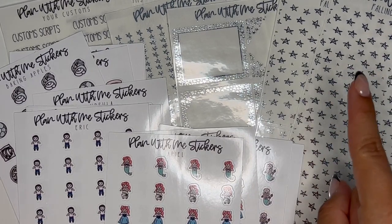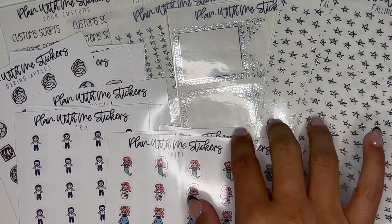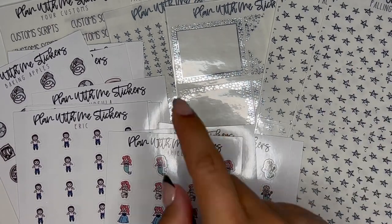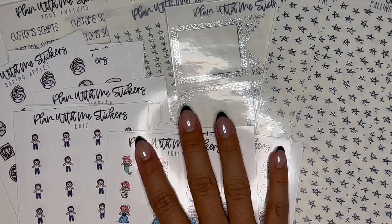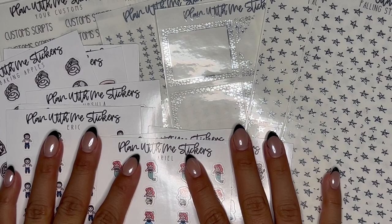Make sure to follow me on Instagram too — it is ericamarieplans — or my Etsy shop, which is planwithme.stickers. So that is all I have. Thank you guys so much for watching. I will see you guys in my next video. Bye, guys!